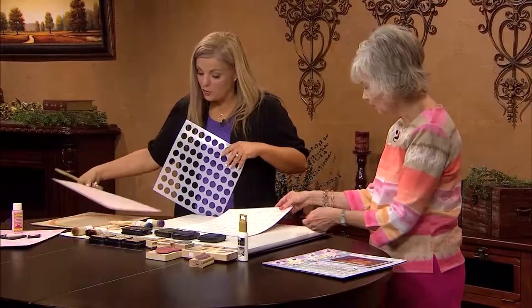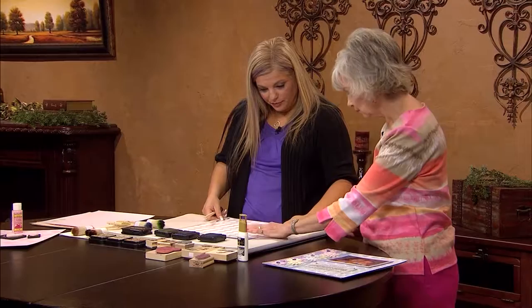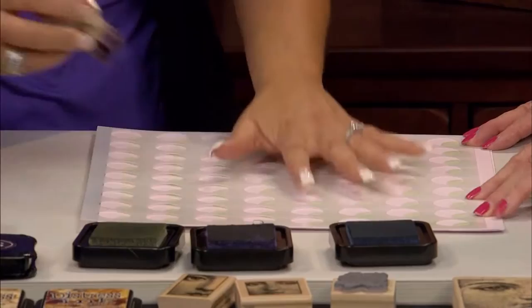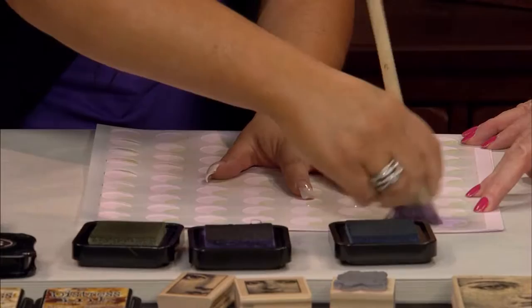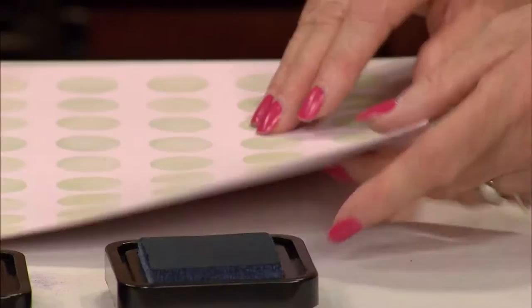The next step is to switch stipple brush colors — I'm going to get rid of my green and take my purple. Just move your stencil — we want quick and easy. Same thing, just kind of brush. If you want something that looks like it has more texture, you can stipple like that. Just doing a little brush technique back and forth.